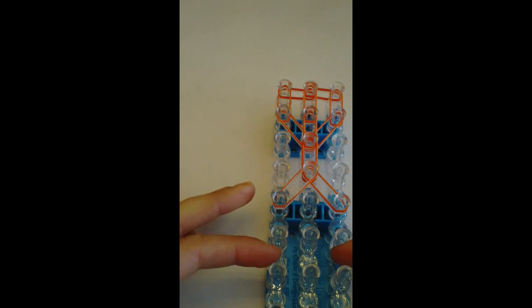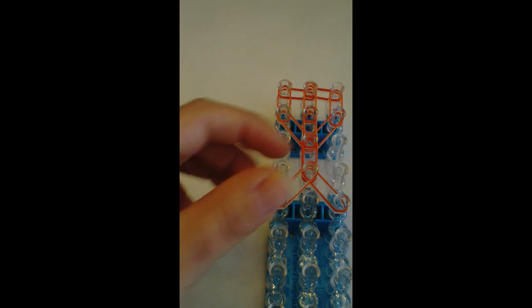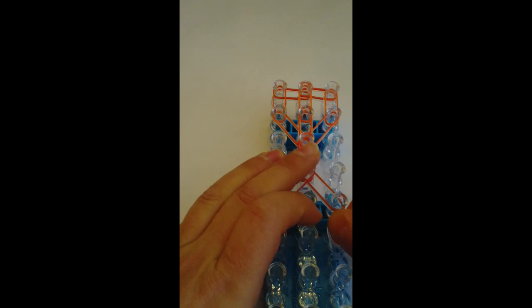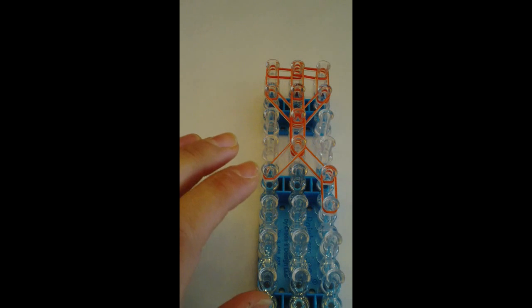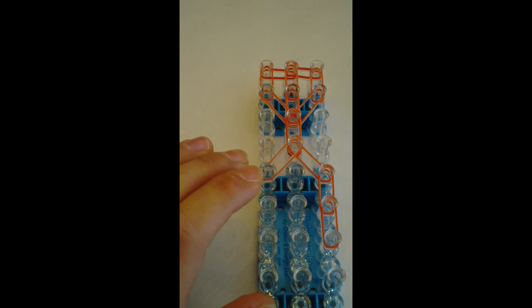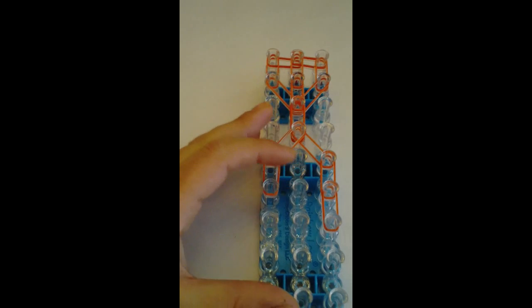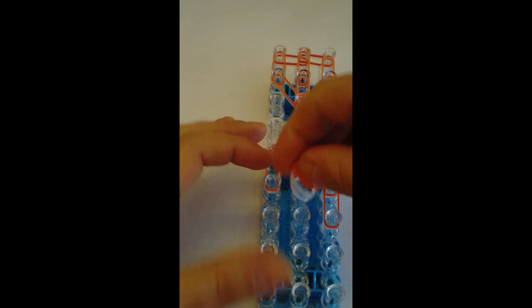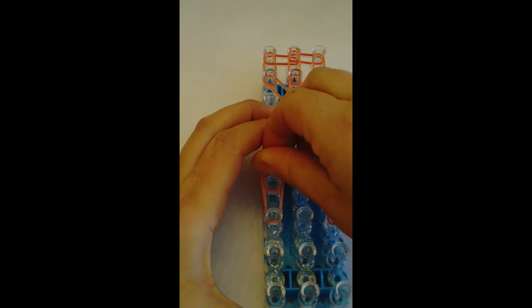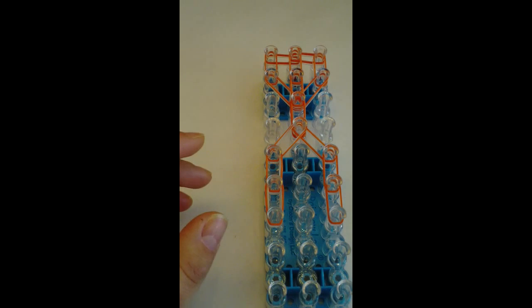And now I'm going to go down two times on either side using three bands — candy color and two jelly. That's one, two. And now I'm going to go to this peg on either side using three bands.